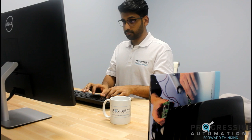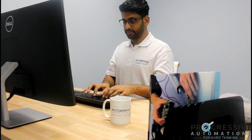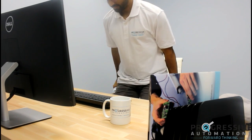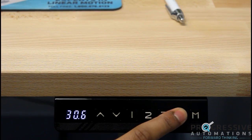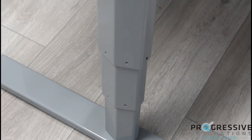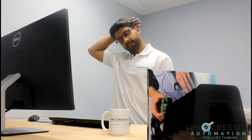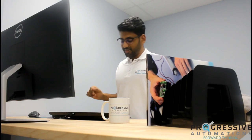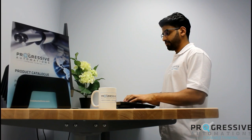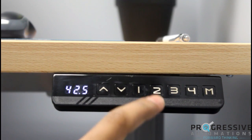With the FLT-02, you can easily adjust your desk between sitting and standing positions with the press of a button. Raise it when you're feeling sore and need to stretch, then lower it back down when you need to rest your legs.